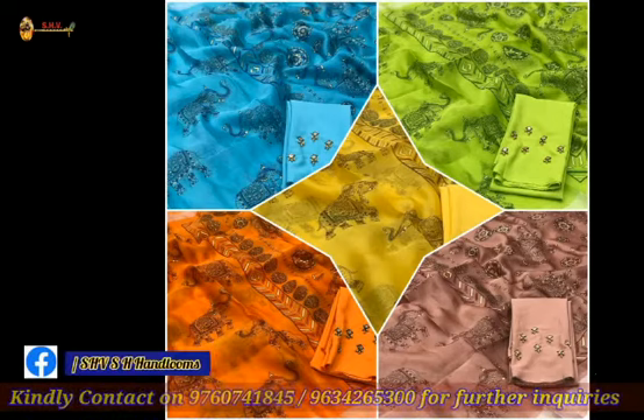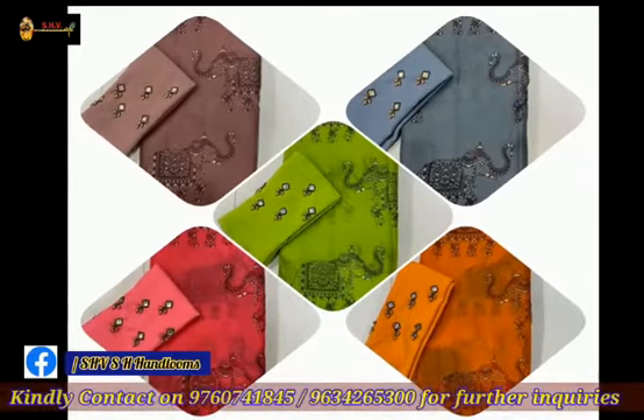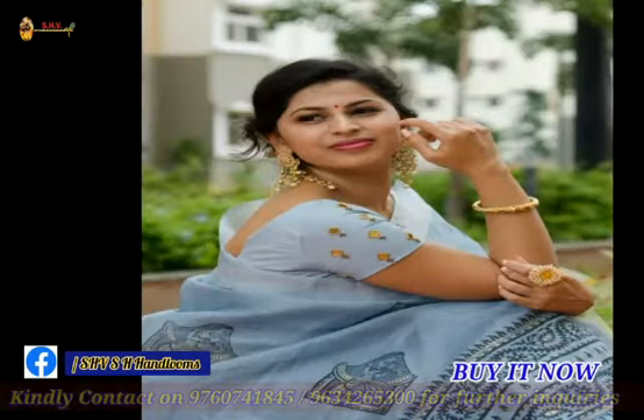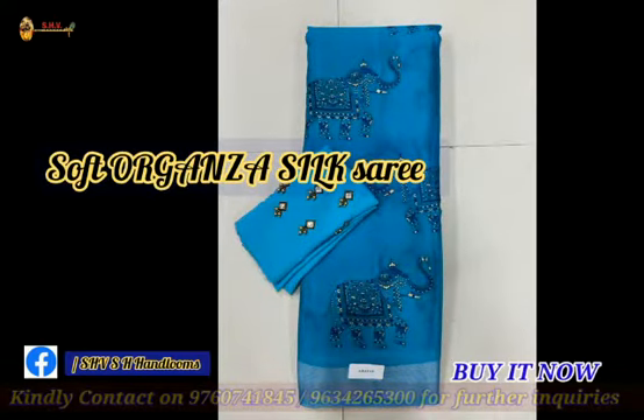Hello and welcome back, our valuable customers. Today we are presenting the all-new latest saree collection for this festive season. Please watch this full video till the end. This is the soft organza silk saree in kalamkari.